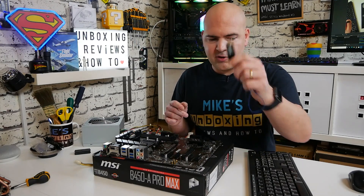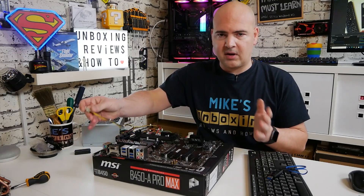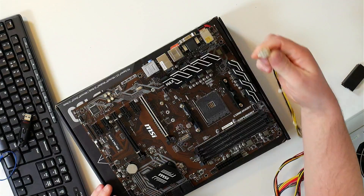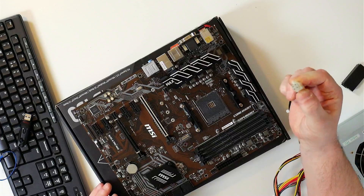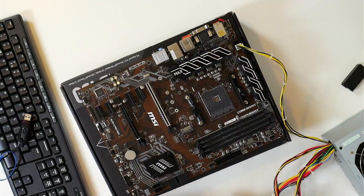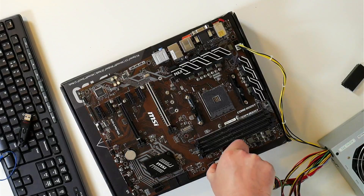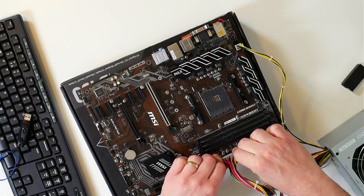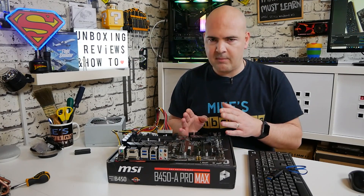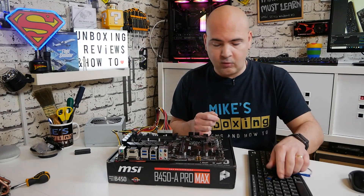Now we've got our BIOS on our drive, so we're getting somewhere. The next thing to do is start plugging things into the motherboard. We're going to plug in our power connection — I'm just using a 4-pin on this one — and also the 24-pin connection. Make sure that's in firmly. No processor, no RAM, no graphics card, no storage — this is all we actually need to perform the task.